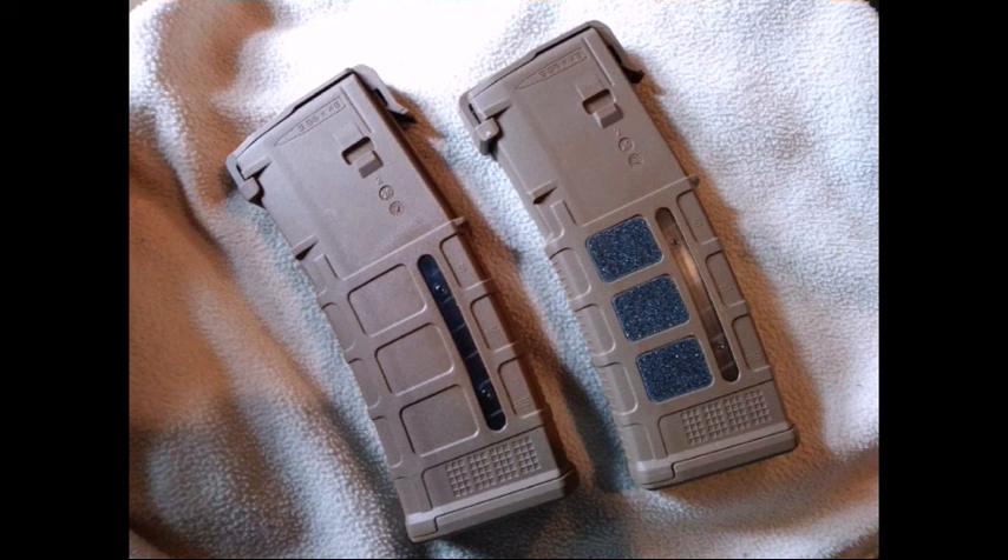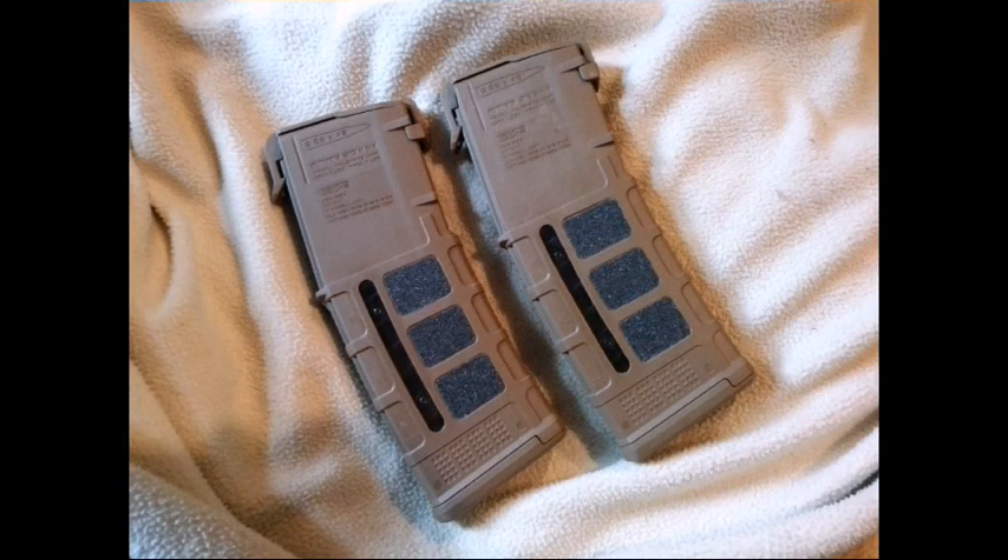What I did was use the space and the shapes provided on the magazine. As you can see on the right P-MAG, there are some recessed areas that I just basically filled in with the grip tape. The type of grip tape I'm using is skateboard tape, but there are all different types. Here are both magazines finished — I did an application of three pieces on each side with these third generation medium Coyote Tan mags.